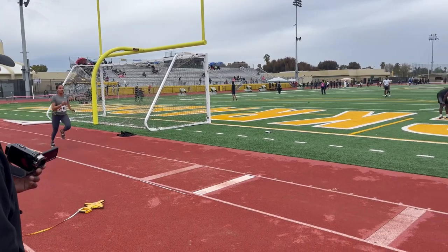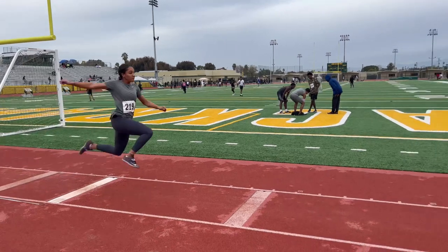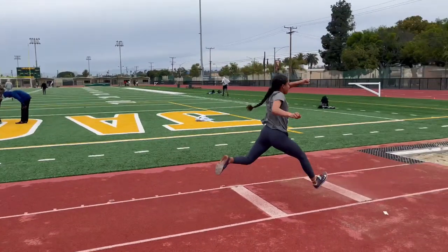This is Alyssa Perkins, a college freshman, and she came back to me over the Christmas break to prepare for her indoor season. She has a lot of technical flaws, as you can see.